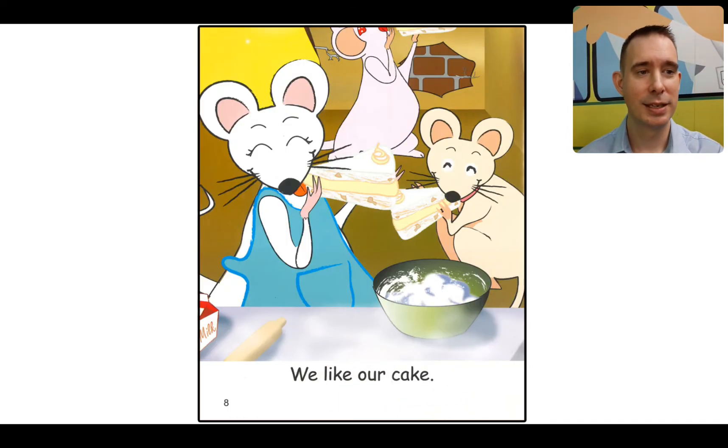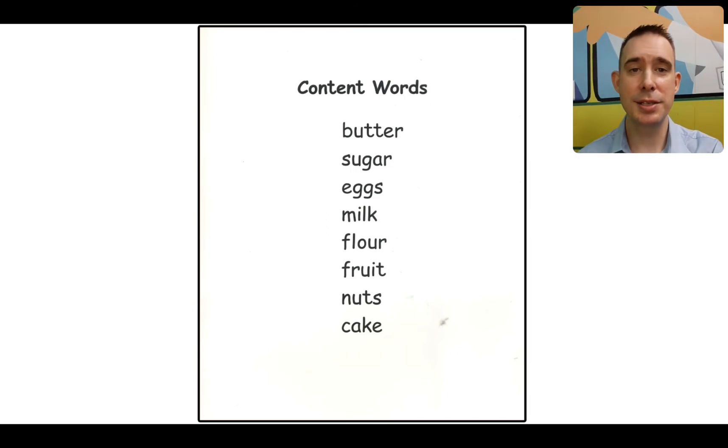In the end they have their cake, and they are very happy. We can read the final page. We like our cake. I like cake too! Let's look at the content words. These are the words that we need to know so we can read fluently. We'll read them together.